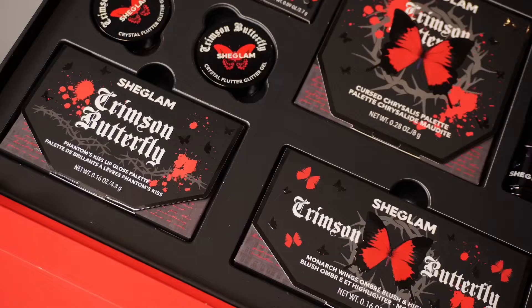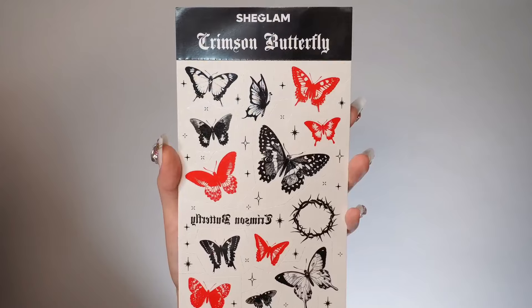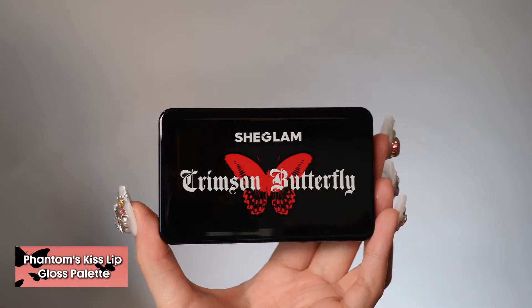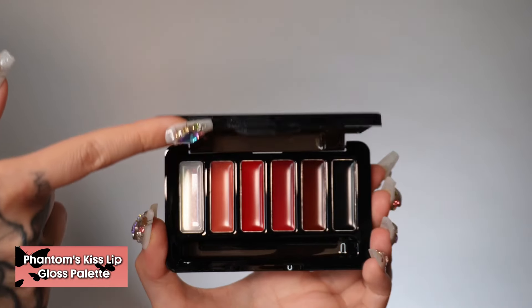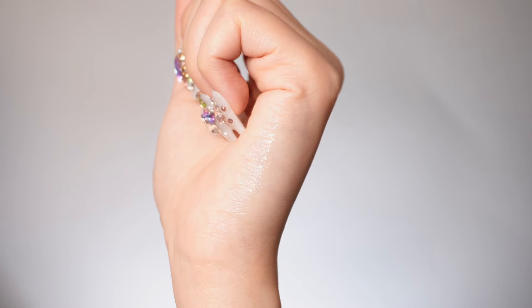In this collection, you've got eight beautiful makeup products to play with. It also comes with temporary butterfly tattoos. First, you have Phantom's Kiss, which is a six-shade gloss palette to custom mix your own shade, create an ombre lip, or to use by itself to add moisture, shine, tints, and deep washes of reds.